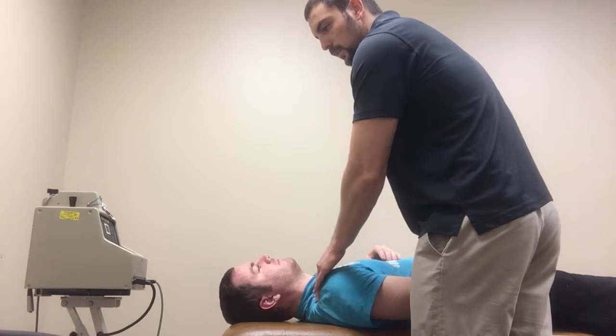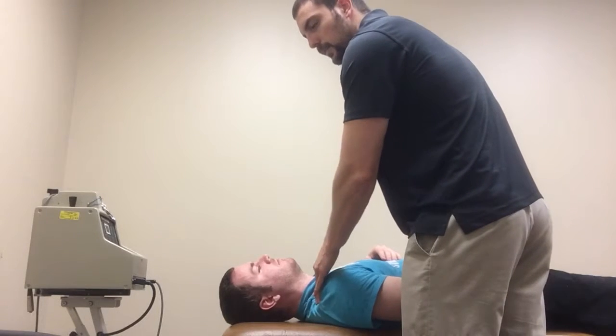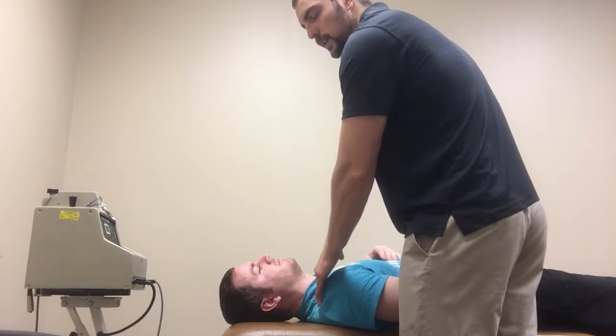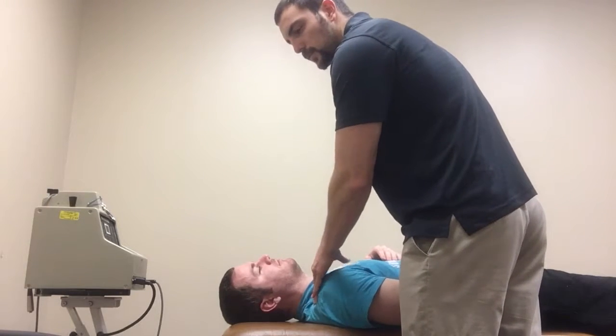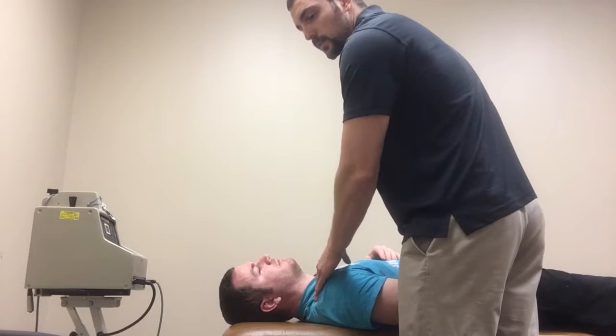This would be indicated if it decreased symptoms with the patient moving, or if it increased range of motion, say, with shoulder flexion.